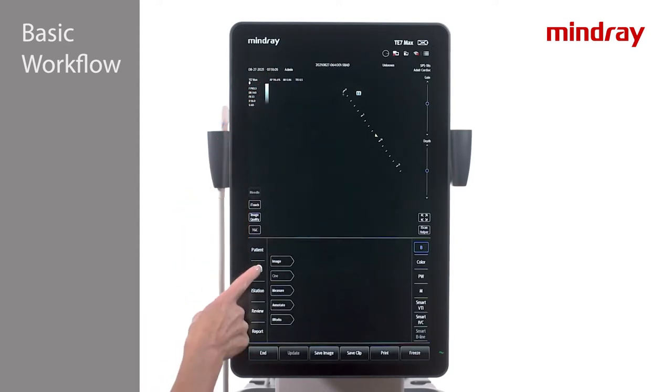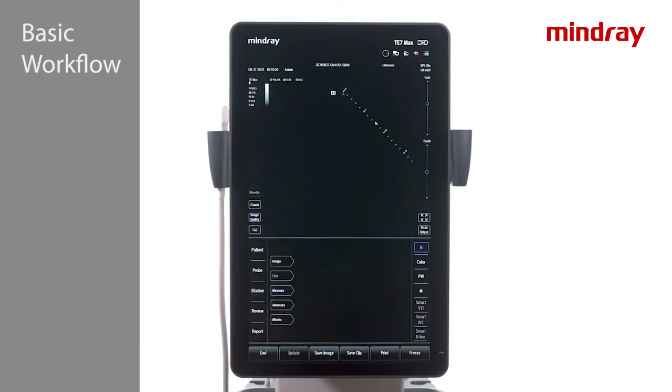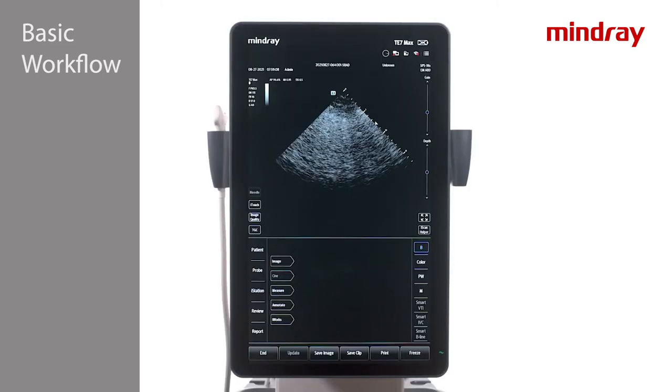Return to the Probe tab at any time during scanning to change exam modes or transducers, or to reset imaging parameters if needed. Now the system is ready to scan.